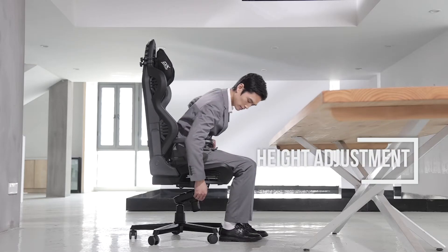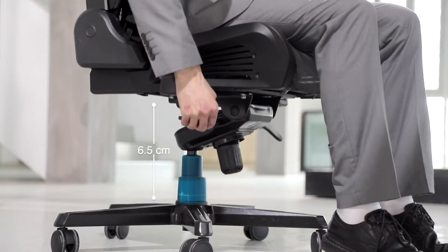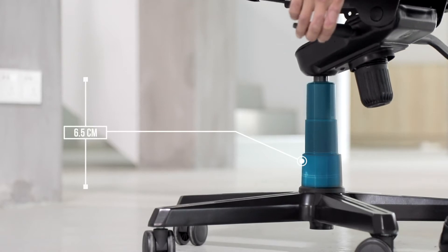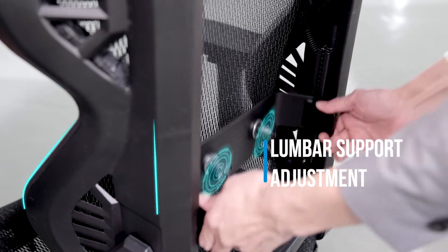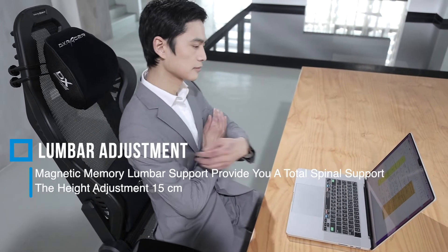Adjust chair height by flipping the right side lever underneath the seat, offering a total of 6.5 centimeters (2.56 inches) adjustment range. The memory foam lumbar support combined with the height adjustment feature allows users to choose their most comfortable area of support.